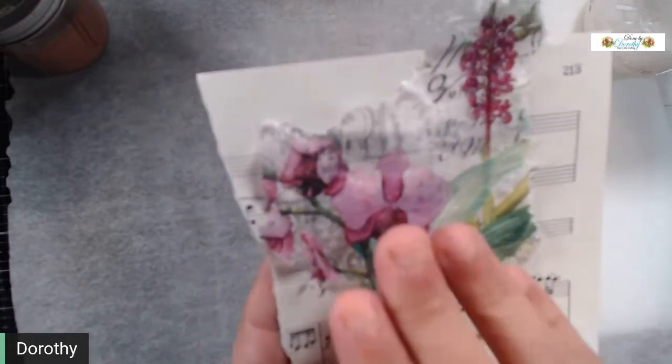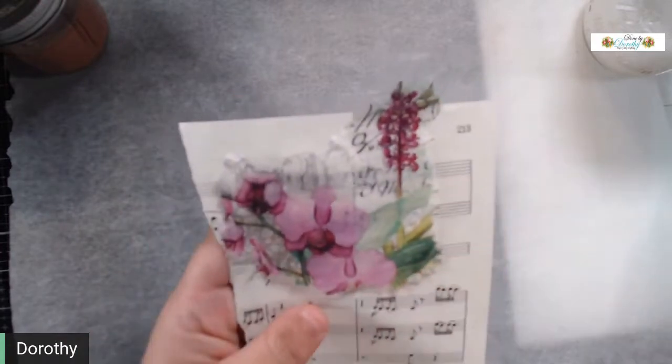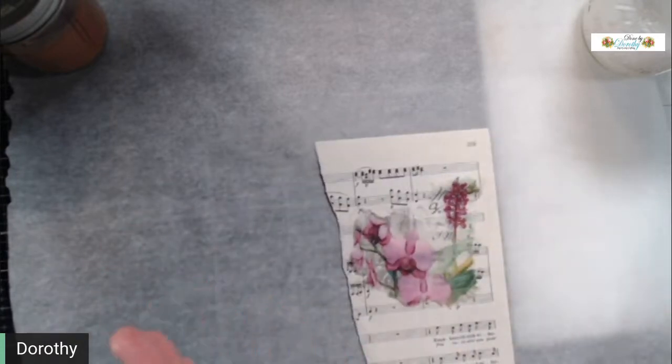You can see the music behind it, so you can use it to re-glue to projects, you can make projects out of it. I'm going to be doing this across probably three different videos.